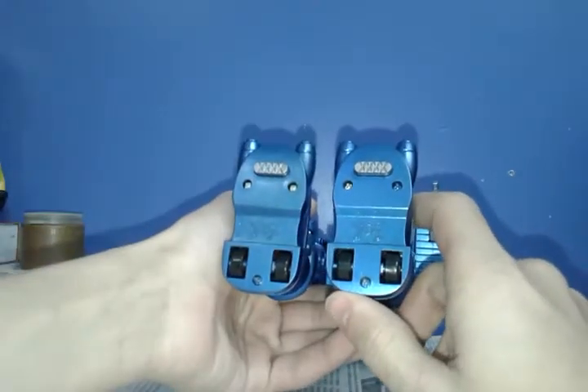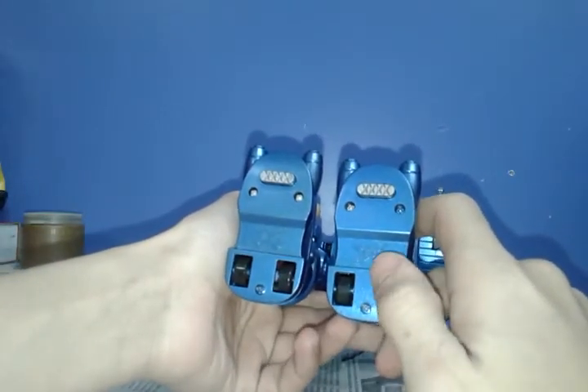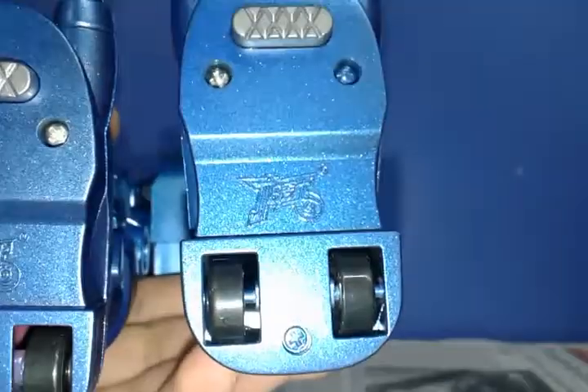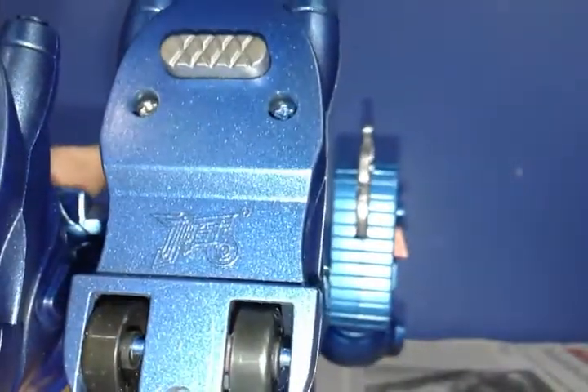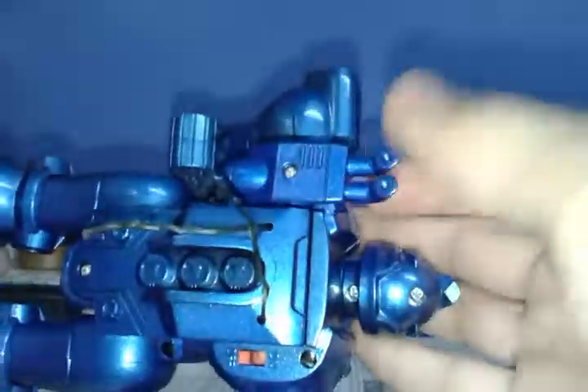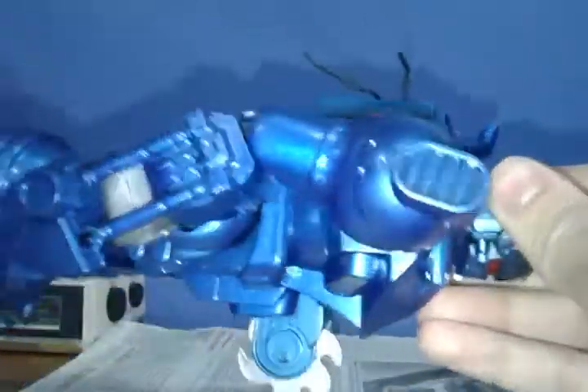A little bit more about the robot for anyone who wants to buy this: they have a logotype on the foot that I cannot figure out because it's in Chinese. But it's all worth it. And of course this one has more details — it has, like, this back piece. Don't know what it is, but it's cool.